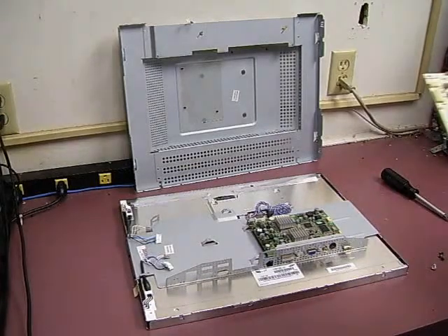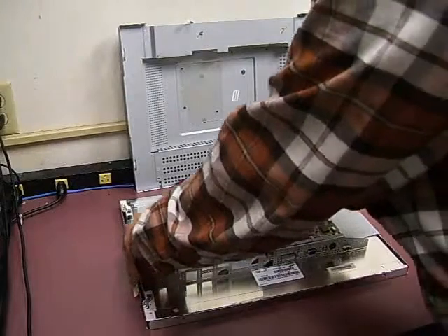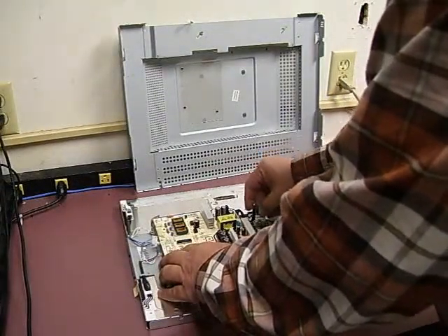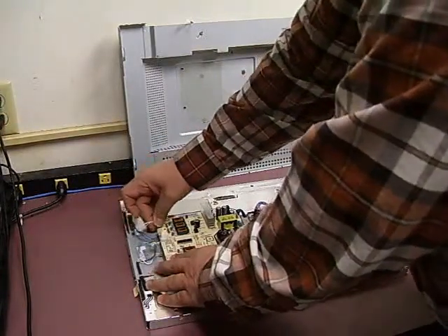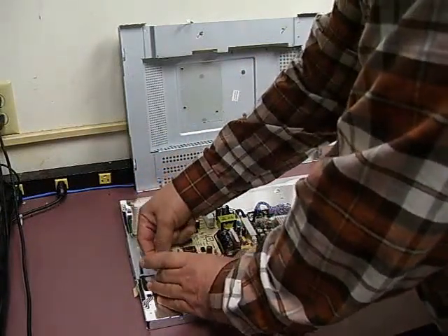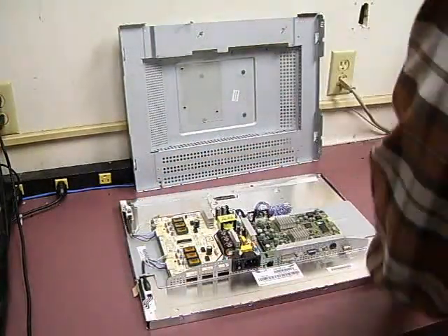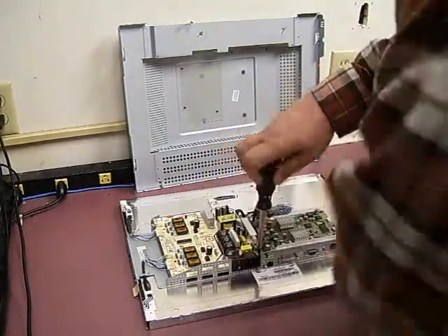Now we're ready to reinstall the power supply in the monitor and get it back up and running. We need to insert the corner, slide the power supply down in place, plug the power cable back in, close our back lights back in, and put our screws back.